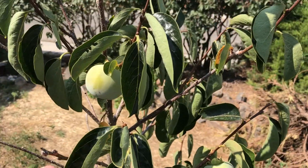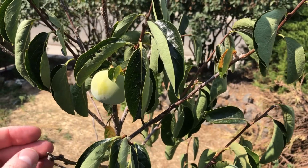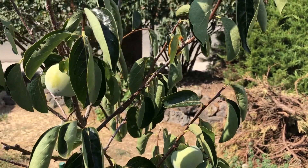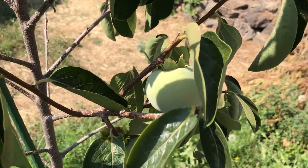What that does is give the tree much more cold hardiness. The American persimmon is much more cold hardy than the Asian species. I've had this tree here for three years.